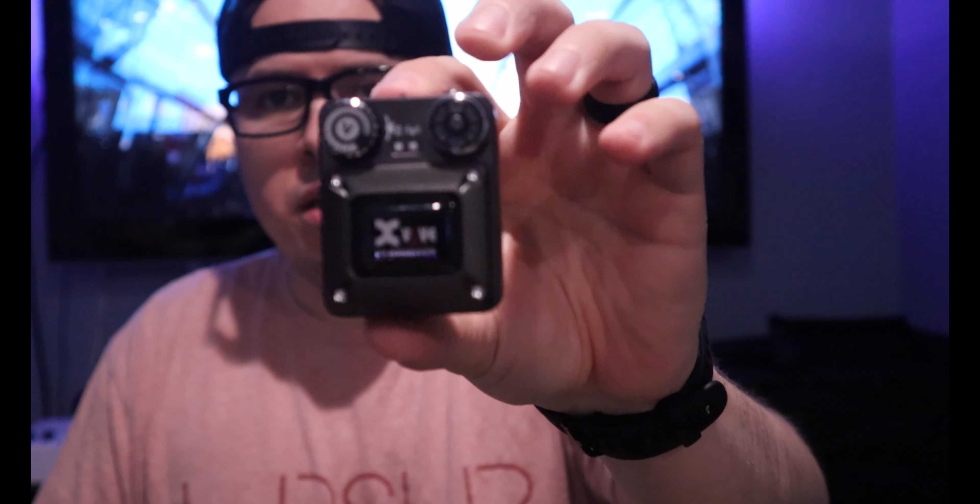Here we have the X5 U4 in-ear wireless system. It's a tiny, compact in-ear system that is great for small churches, great for medium-sized churches. It is great for your pocket — it is definitely a budget setup. It does have its pros and it does have its cons, and we're gonna go over what those are. But in my opinion, it's really good.